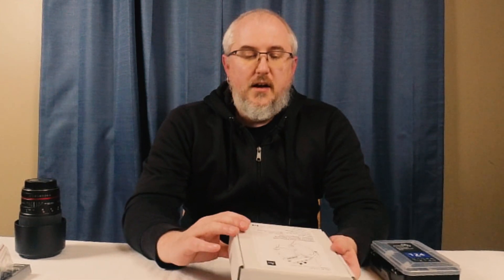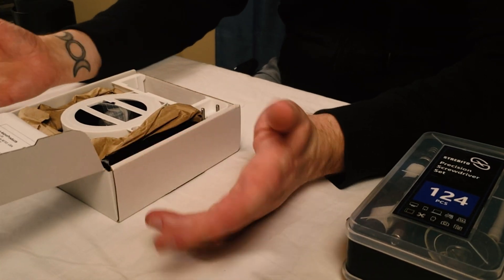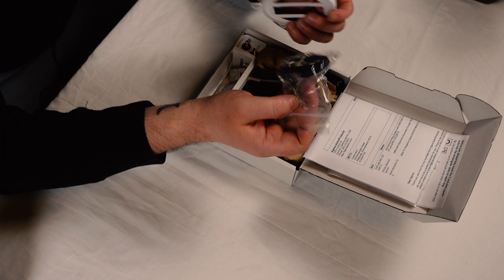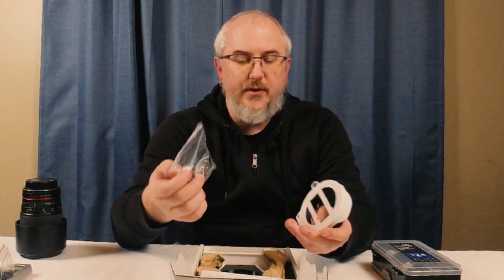So the first thing is what exactly is in this box? I have the one that has the mounting plate for the autofocuser. I'm not gonna put that on just yet because I only have one autofocuser and that's going on my telescope. I also didn't get a mounting point for an ASI Air, but luckily those don't cost very much to add to this system. For now let's get this set up as if you're just using a DSLR.